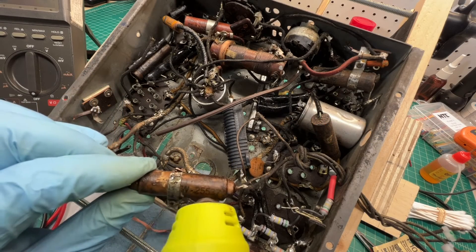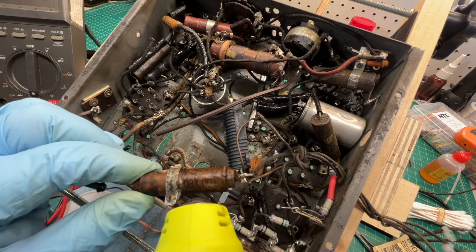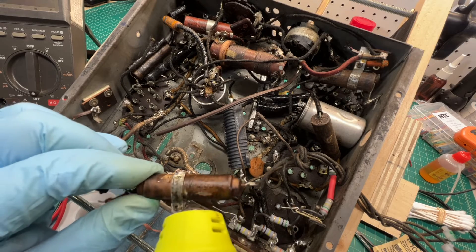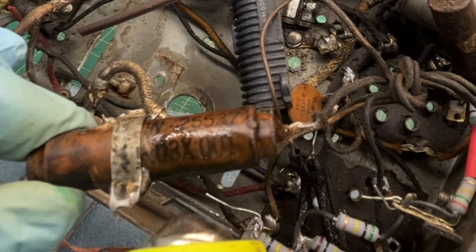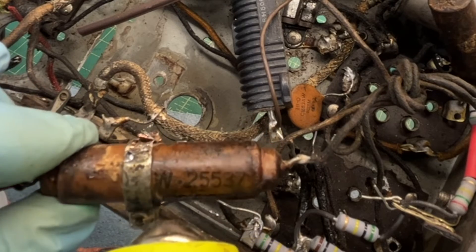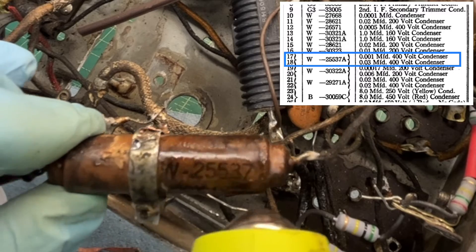Using a portable heat gun on the dual capacitor here, just making sure I can read the value and part number by melting some of the wax. We've got a 0.03 times 0.001 and a W25537 part number.